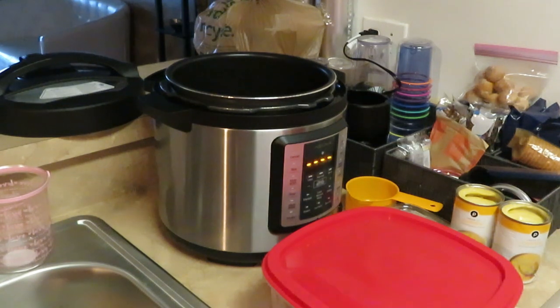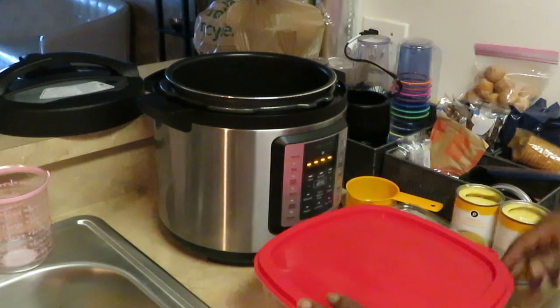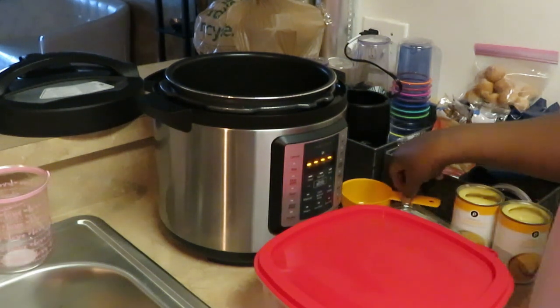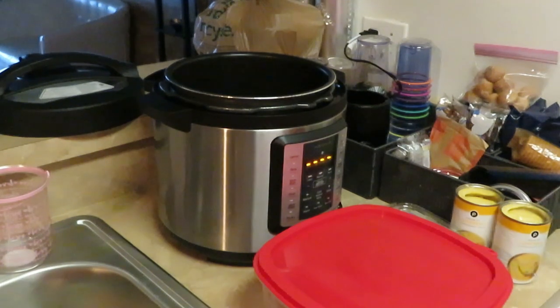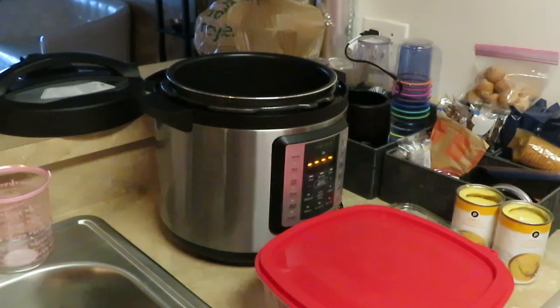I just plugged in my Instapot. It is ready for me to give it commands and tell it how long I want it to cook. I'm going to cook the cream of chicken for 40 minutes, because it is a thick chicken breast. The first thing I want to do is add one cup of water.